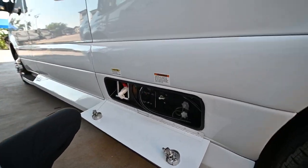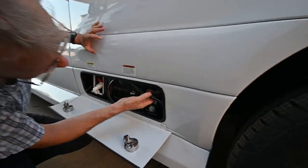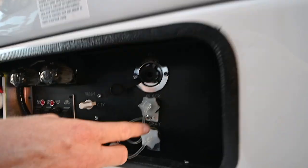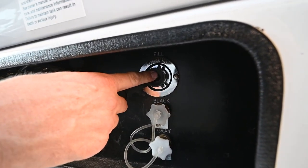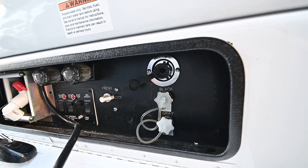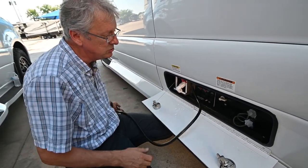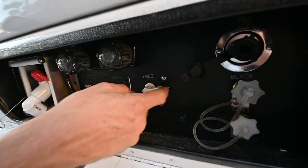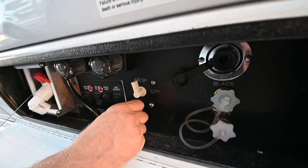When you first pull up to a campsite, you want to hook up your city water. Your city water hose is going to connect right up here to this top connection — don't hook it to the bottom one, as those are flushes for the black and the gray. This is the city water connection, so you bring water in here. You want to use a pressure regulator back on the hose to regulate pressure coming in so we don't have too much pressure on the lines throughout the coach.